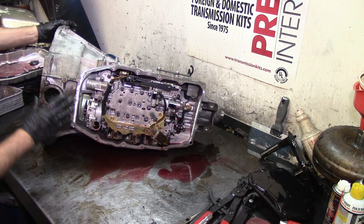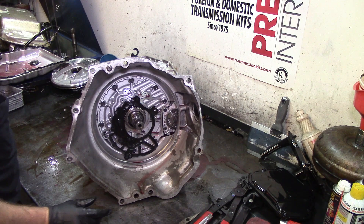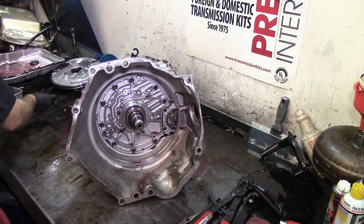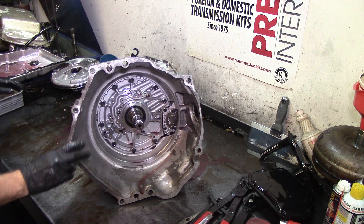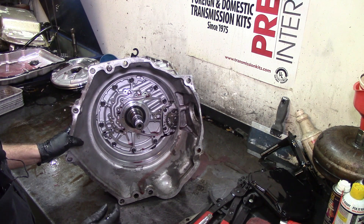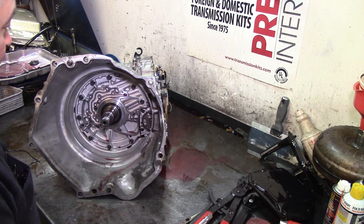I'm going to flip it over to the front so you can see. It takes a gasket for the front cover, and then he has a chain that turns the pump. The pump is part of the valve body. This is a dealer valve body — a brand new valve body — and this truck has not been delivered to the customer. These guys pulled it out twice already and supposedly it's been worked on twice. They called me and asked for help; their builder is out of town.